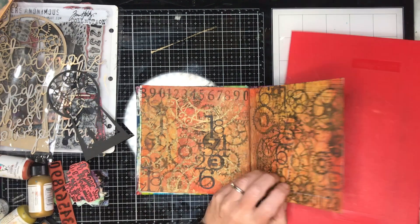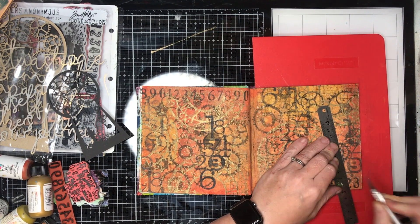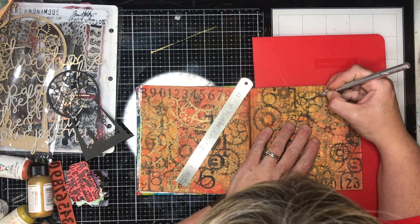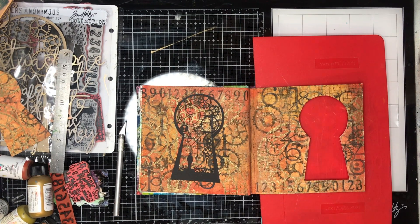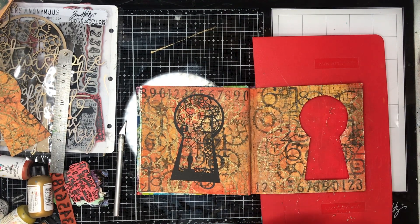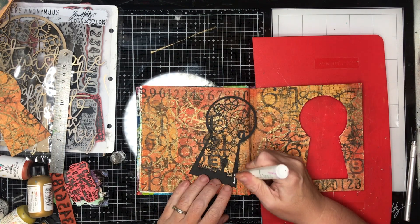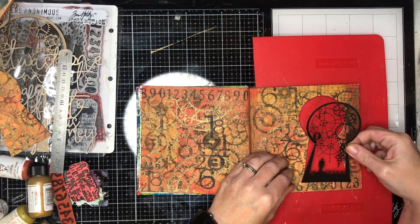I'm using a white Stabilo oil pencil to mark out the outside of the keyhole, remembering to cut within that line because I want to leave a little space to glue the keyhole down onto my page. I've slipped in a thin cutting mat and I'm using a sharp Stanley craft knife to cut it out. Then I'm rubbing off the extra Stabilo pencil because I didn't want that white line around the outside.